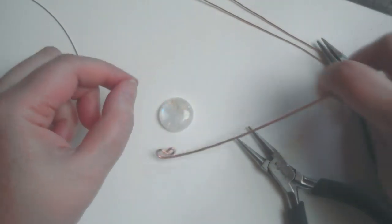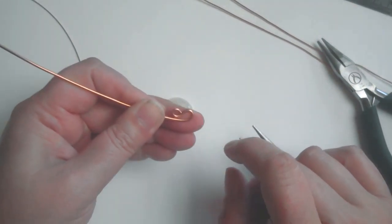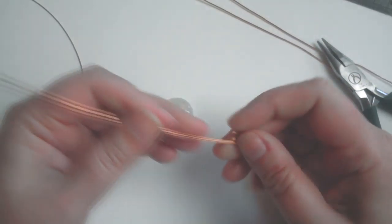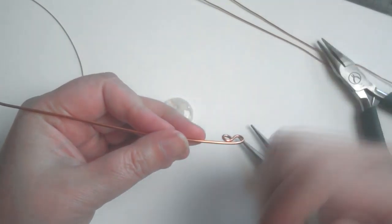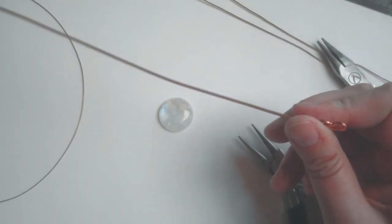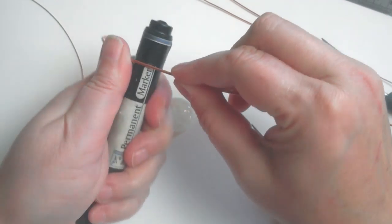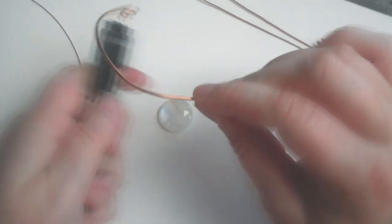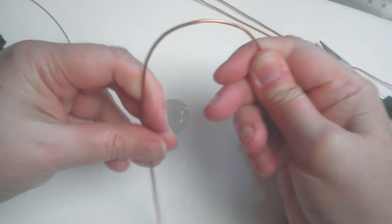Using flat-face pliers I just rearrange it. I'm going to shape this piece — this loop is going to be the open area, but I want the wire to curve around my stone so the stone can nestle in the bottom. If you don't want to use such heavy wire you could use something thinner; I just prefer the strength. I can't quite do this with my fingers, so I've got a pen here to ease it around and form a curve.